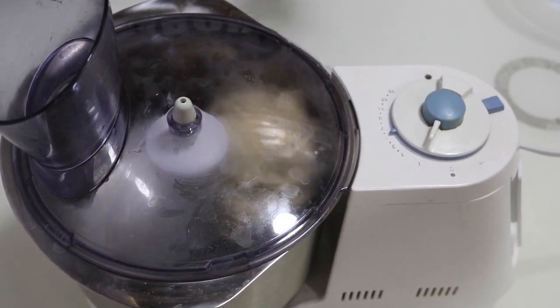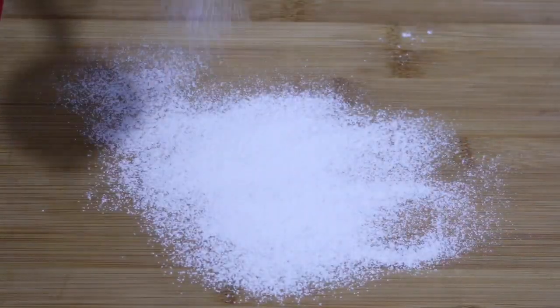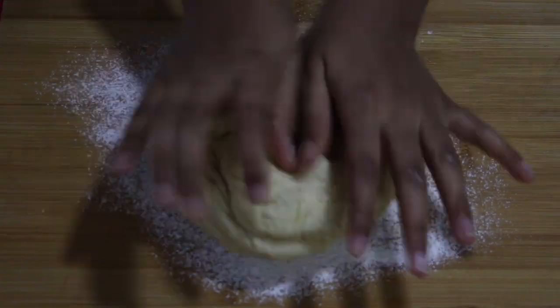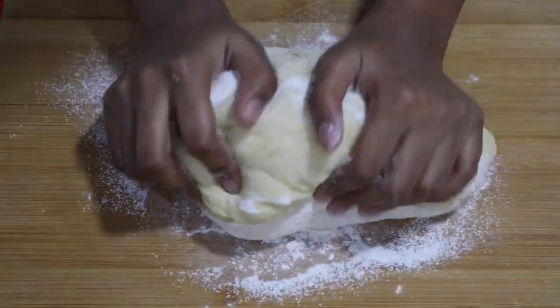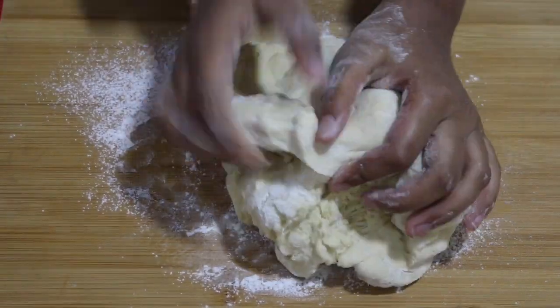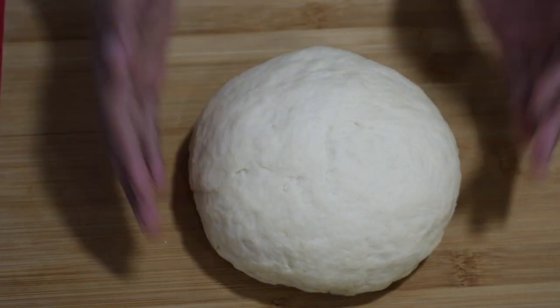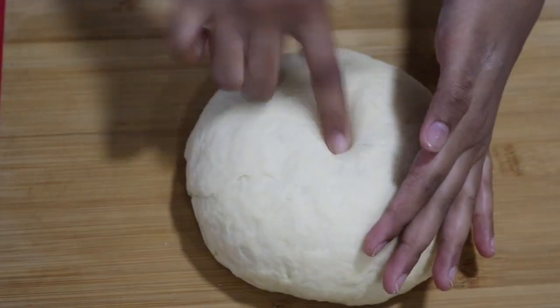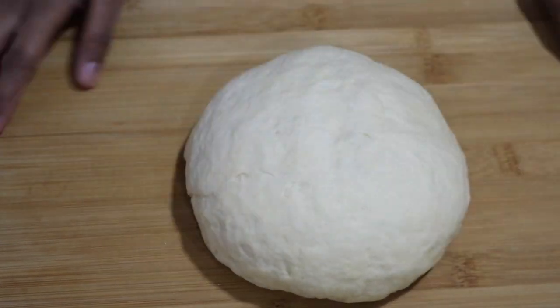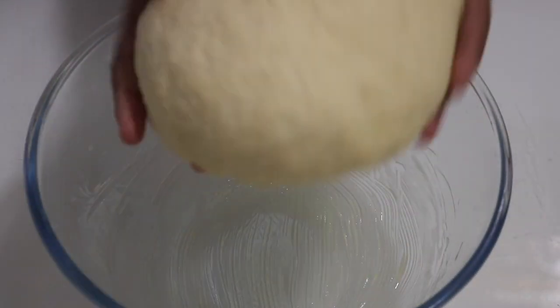Once your dough has kneaded well, open up the mixer and take the dough aside. Then into your work area sprinkle some flour and start kneading the dough. You don't have to knead it too much, just until all that flour is incorporated. Now the dough is kneaded well and it no longer sticks to my hand — that's how you know the dough is perfect.